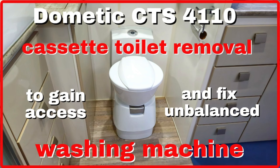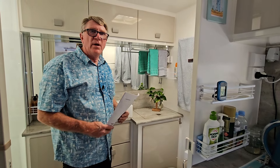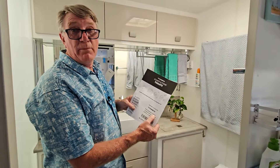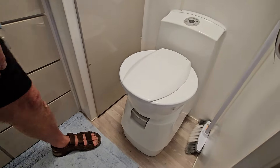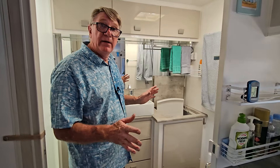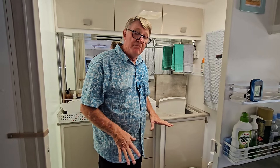That's it for today, thanks for watching everybody. If you'd like to know how to remove the Dometic CTS4110 toilet from your caravan, watch the following preview and we'll put a link in the description. Hi everyone, I'm Ken from 'I've Gone Caravanning'. In today's video we wanted to show you how to remove the Dometic CTS4110 cassette toilet. We recently had to remove the toilet because we needed to do some work with our washing machine, so we're going to go through and show you how to remove it — starting on the outside. Let's go.